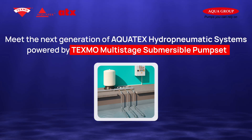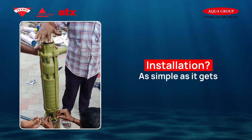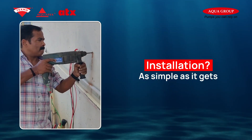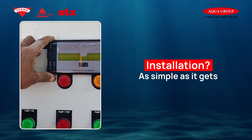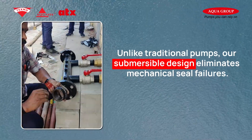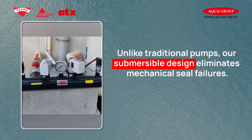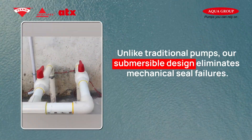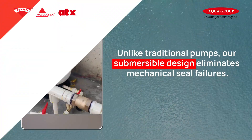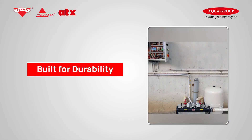Energy efficient, compact, and built for superior performance. Installation is as simple as it gets — no major adjustments, no extra space needed. Just fit, connect, and power up. Unlike traditional pumps, our submersible design eliminates mechanical seal failures. Even when water levels drop, it keeps working effortlessly.